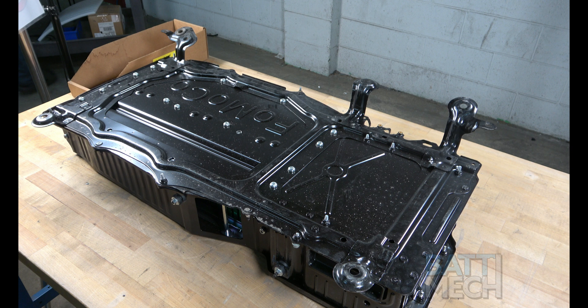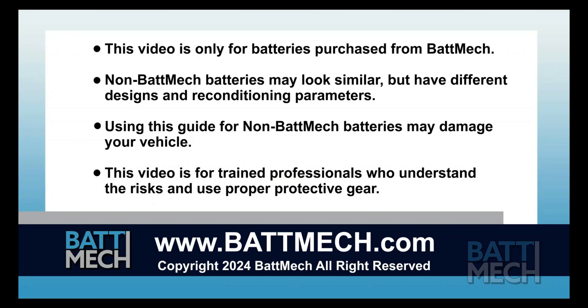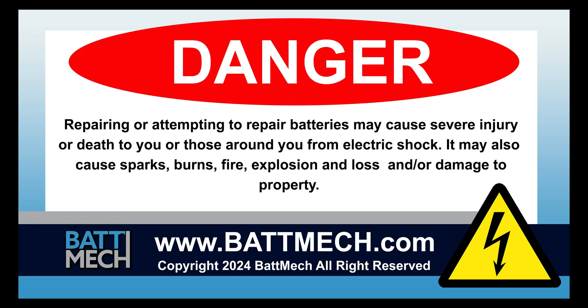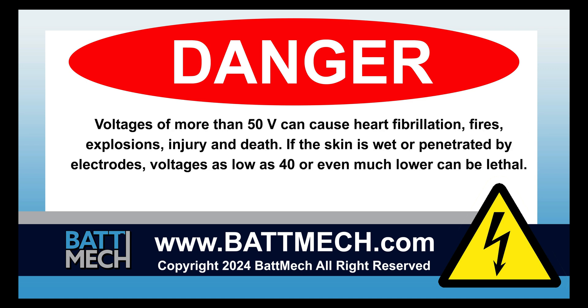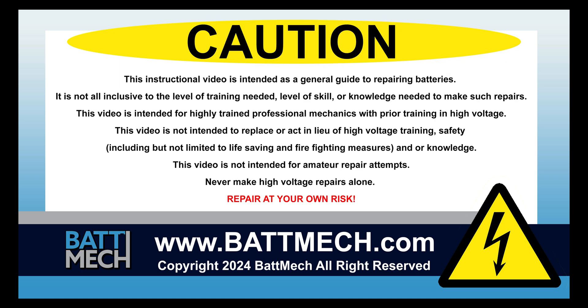Your BAT-MEC refurbished battery is finally complete — you can now reinstall it into your vehicle. This concludes our how-to demonstration. Remember, as a highly skilled mechanic with high voltage training, to wear the appropriate personal protection equipment your shop requires. Stay safe, and thank you for shopping on BATMEC.com.